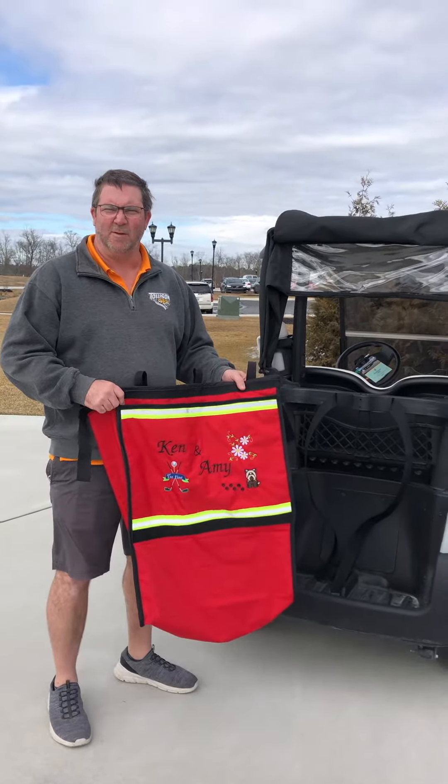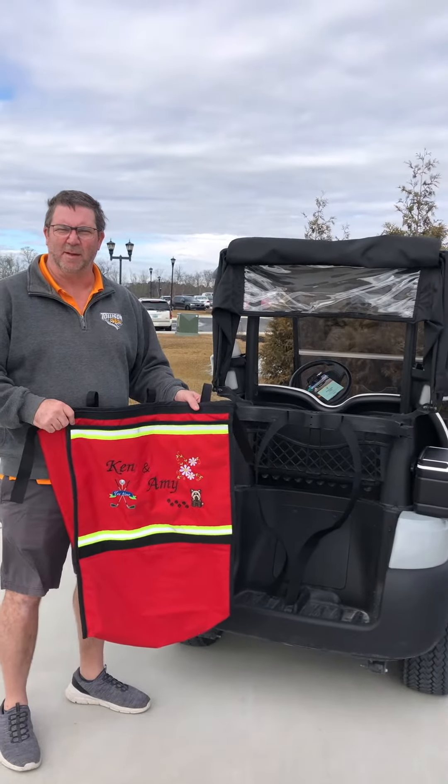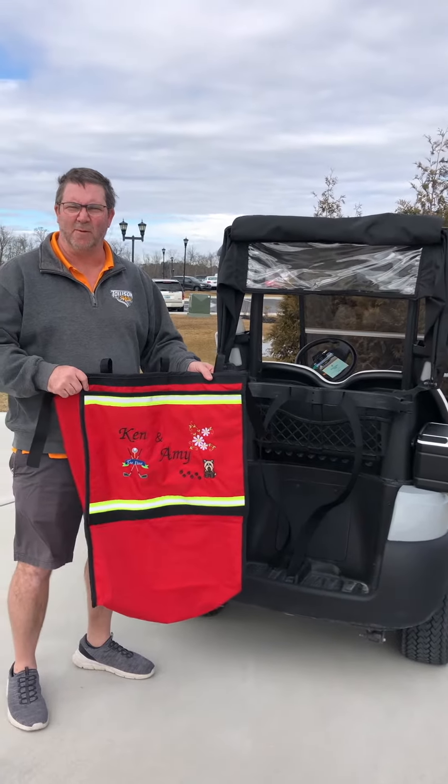This is Ken with golf cart cargo bags, doing a little demonstration on how this bag goes on the golf carts.